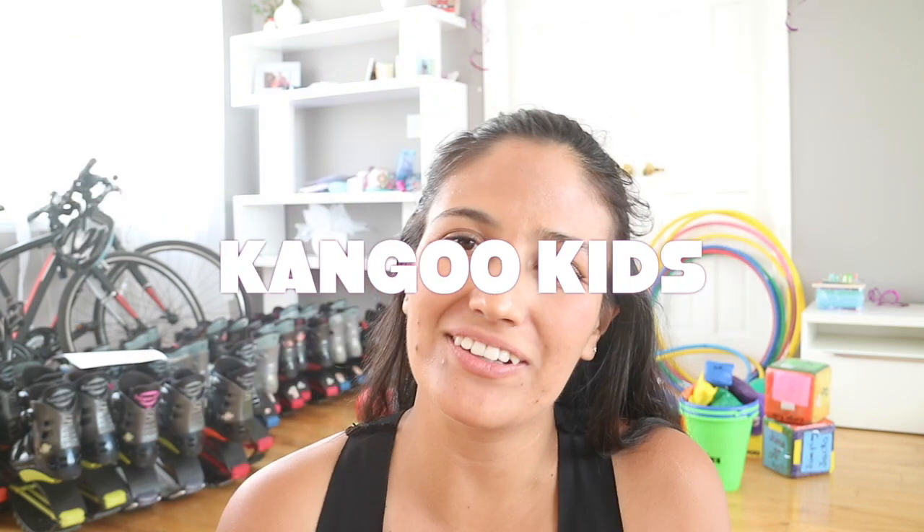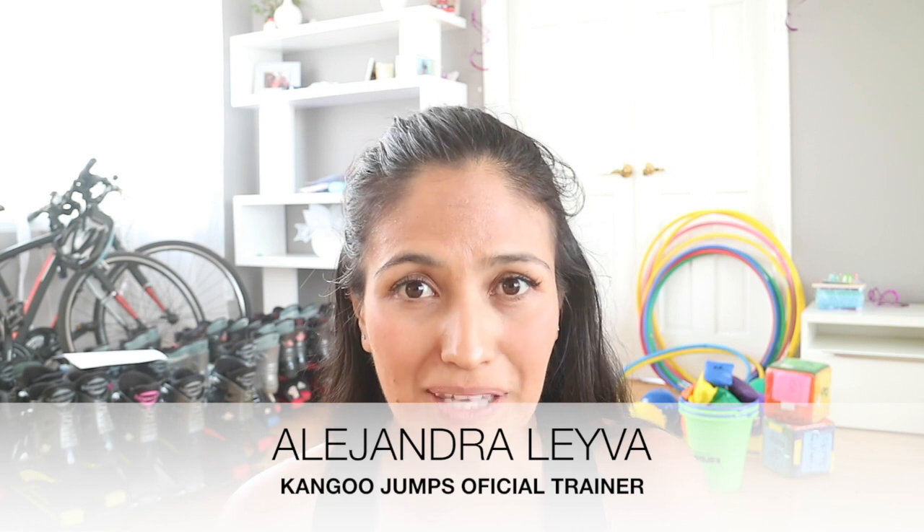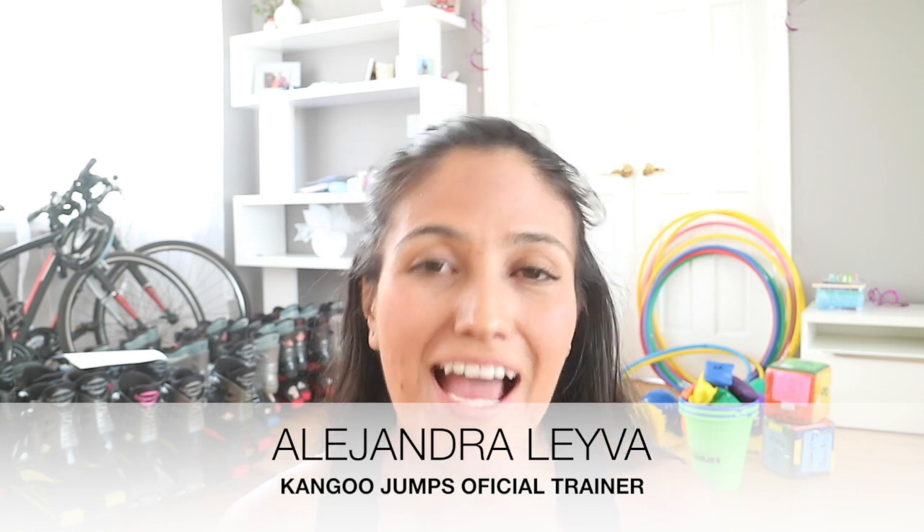Hi guys, my name is Alejandra Leyva. I'm a Kangoo Jumps Trainer and Manager for Kangoo Club Canada, and especially I'm the Director of the Kangoo Kids programs here in Canada. Today I'm going to talk to you about what kind of stuff you need for your after school programs, lunch programs, or summer camps when you're running Kangoo Kids programs.